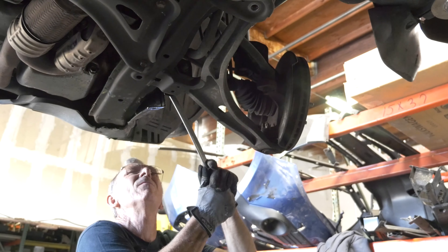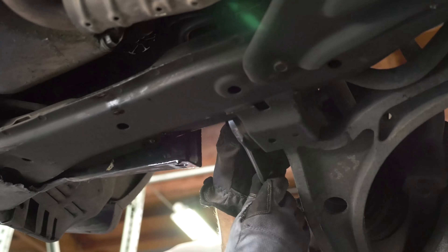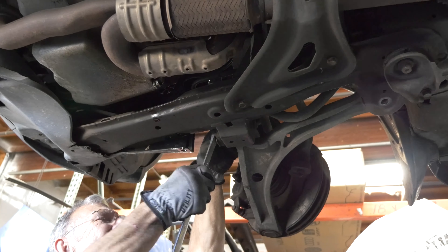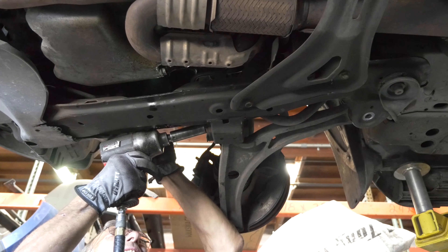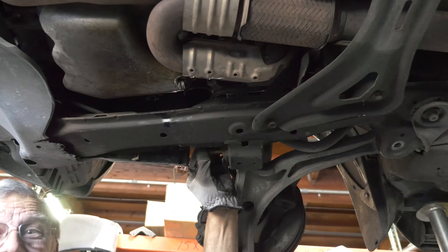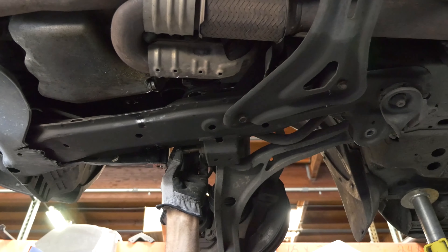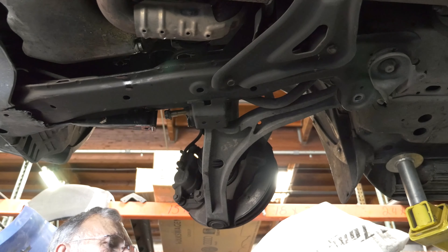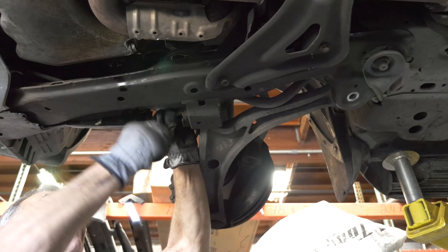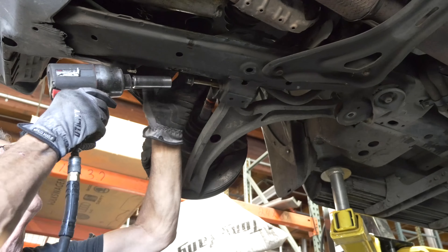We've got one more bolt to remove over here — also a 19. You probably don't have an air gun, but if you do it makes it nice. If you don't, you can still do the job. That bolt is very long.